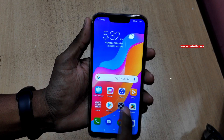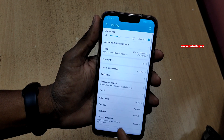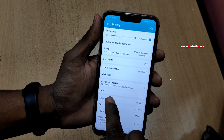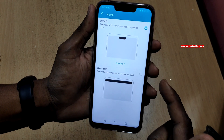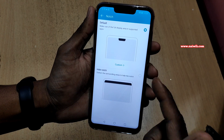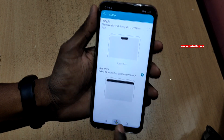To disable the notch on an Honor phone, go to Settings. Under Settings, click on Display. Under Display, you can see there is an option called Notch — click on that. Currently you can see that the notch is set to the default.